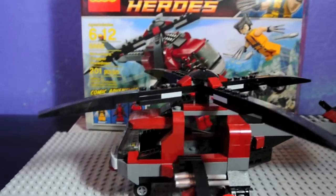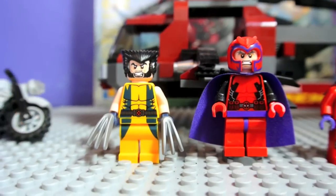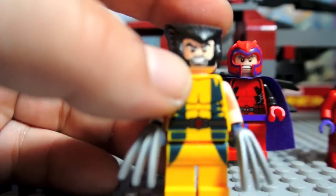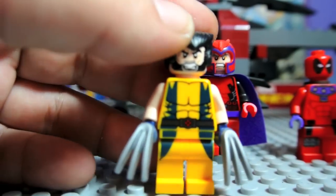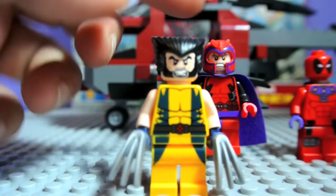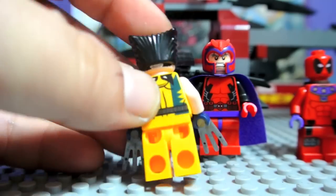And here are the minifigures. We've got Wolverine, and he is the best in the set. His hair piece is really, really cool — it is done very well, I think.